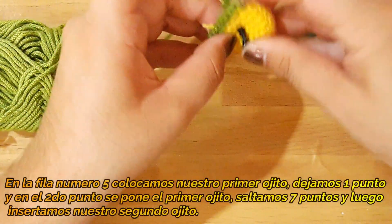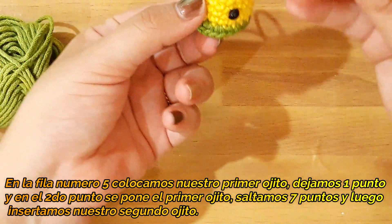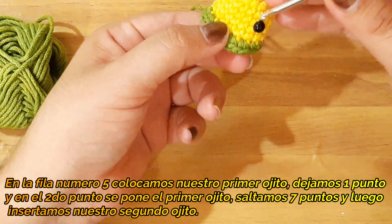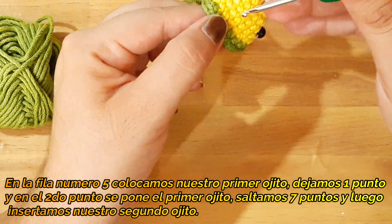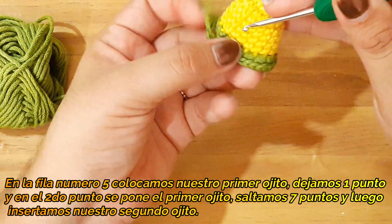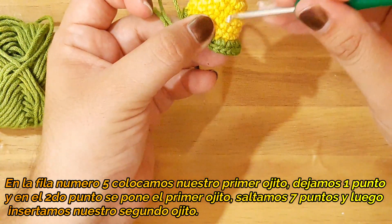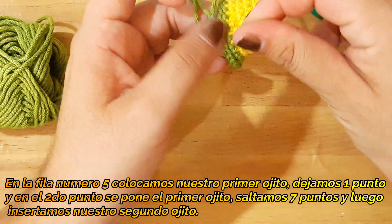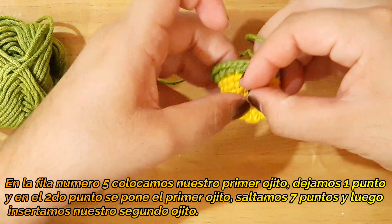Vamos a insertar. Vamos a contar ahora 7 puntos: 1, 2, 3, 4, 5, 6 y 7. Que viene siendo igual arriba de donde iniciamos nuestros aumentos. Y de aquí igual voy a colocar mi siguiente ojito.